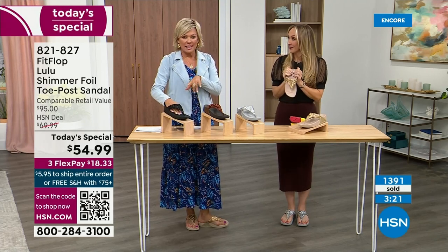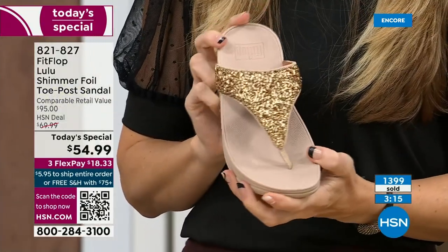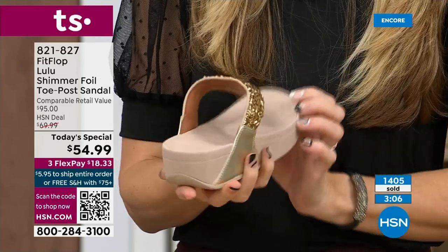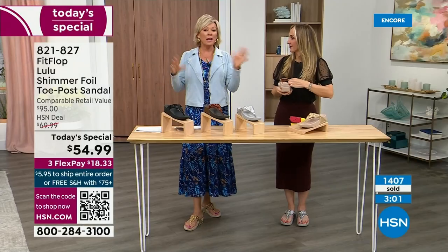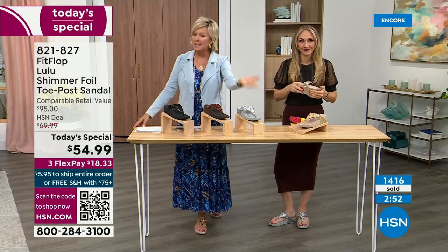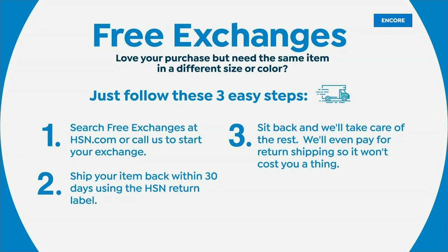We're at 1,400 and hundreds jumping in as we get closer to the end of the presentation. If you're between sizes, you said to go down a half size. If for some reason you feel like you want a different size, we do have free exchanges — say you ordered the 10 and wish you'd gotten the 11, you can send that 10 back and we'll pay to ship it back and pay to ship you the 11. Free exchanges — all the information will be in your box. It's just another feel-good part of the experience of shopping with us at HSN.